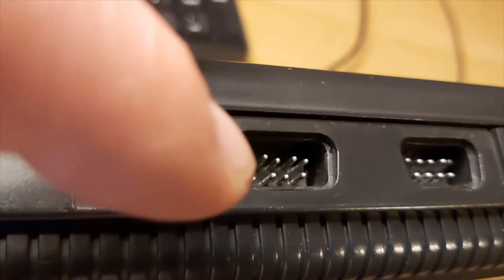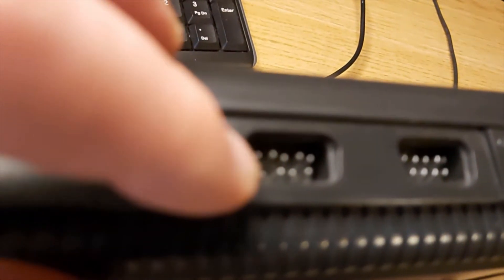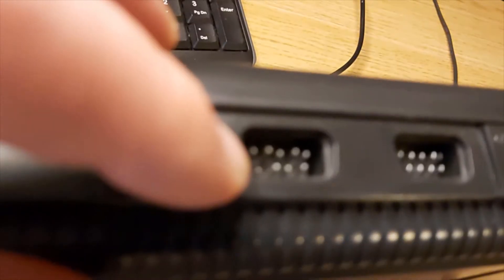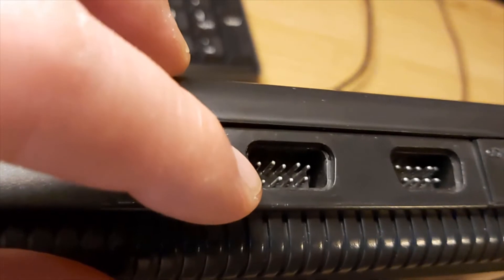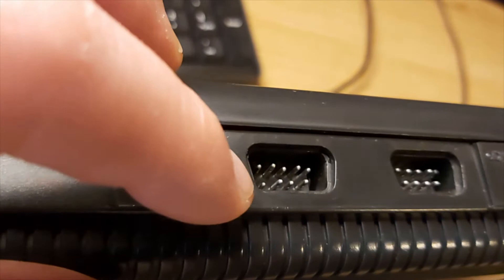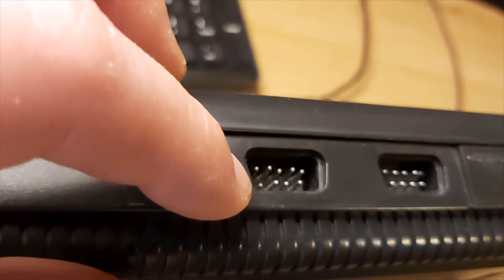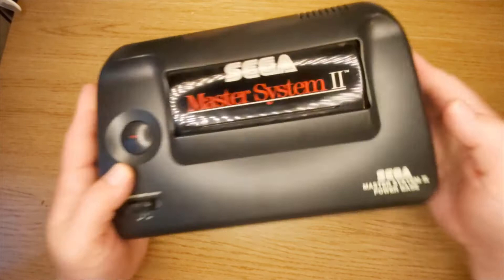If we take a look at the Master System port, as you can see - if I can get the camera right on it - it's got a couple of the pins pushed in, so obviously that wasn't making contact. The theory is that people push in the controllers and because it's a cheap model, cheaply built, that's what happens - you can push back and damage some of the pins and also damage the board.